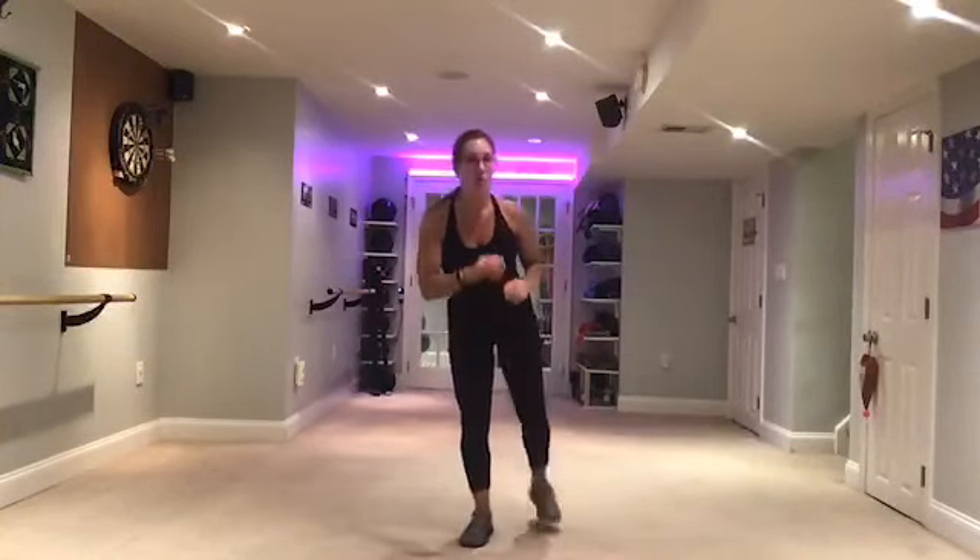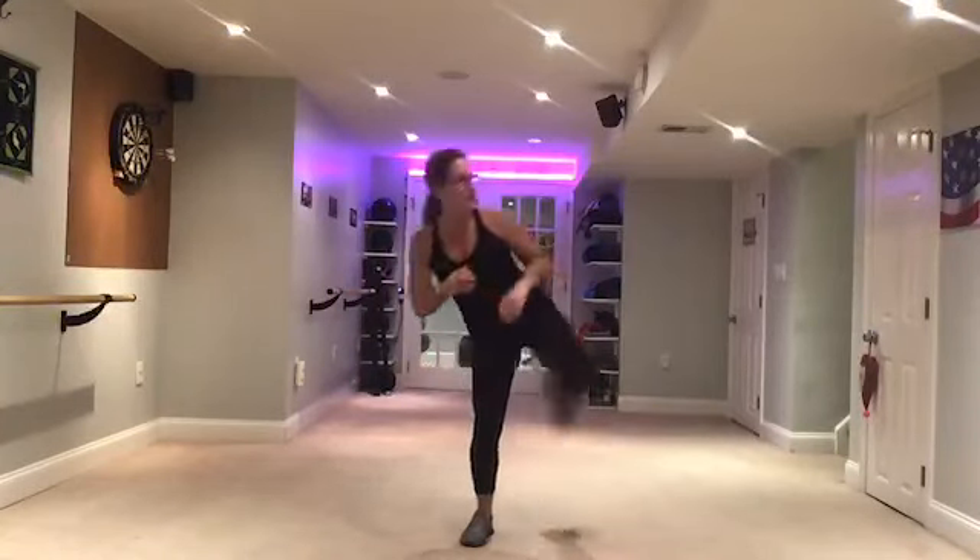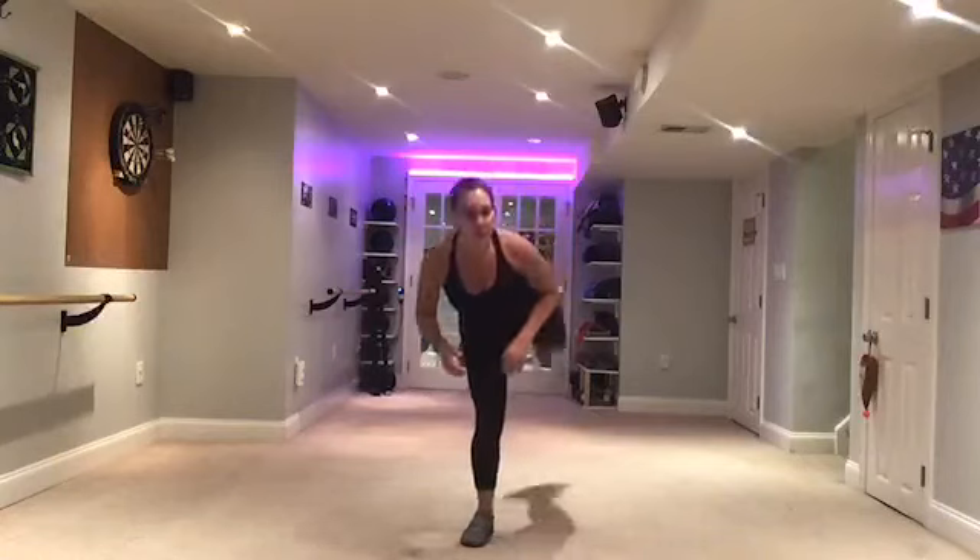Now we're going to take it through slow: front kick, side kick, back kick, squat. Do it again — front, side, back, squat. Front, side, back. One more time slow: front, side, back, squat.